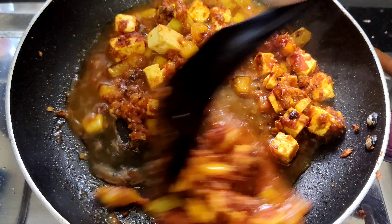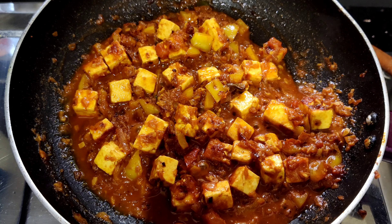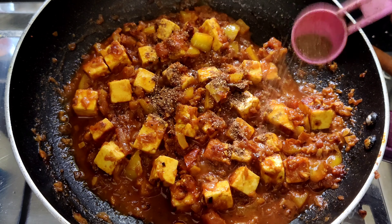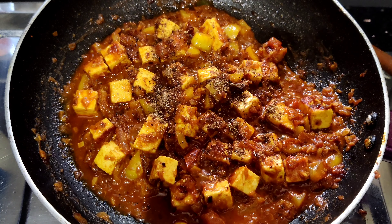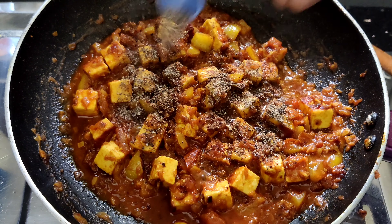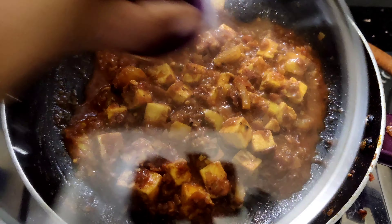Mix a little in the mixer. When making the mixture, close and mix it well. This is a cup of mint.